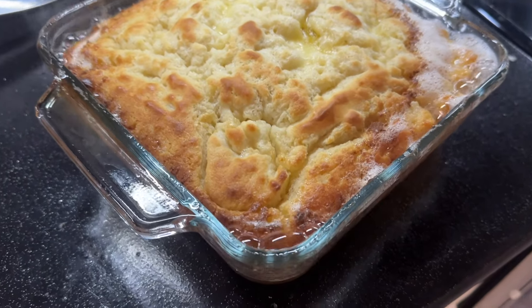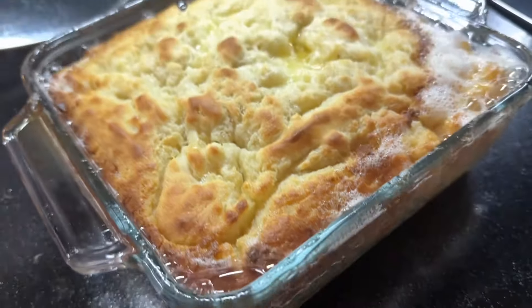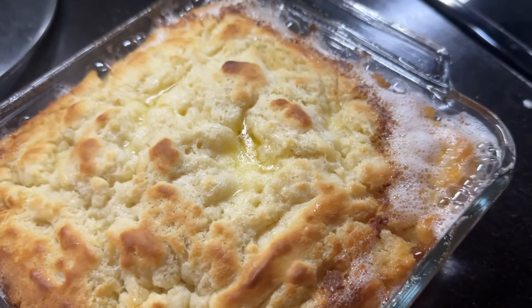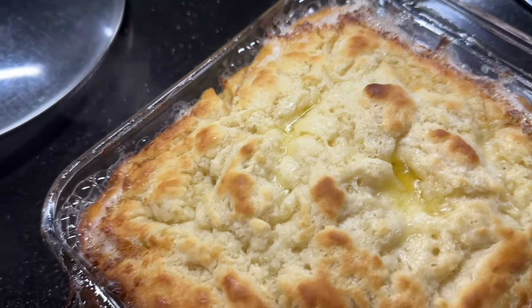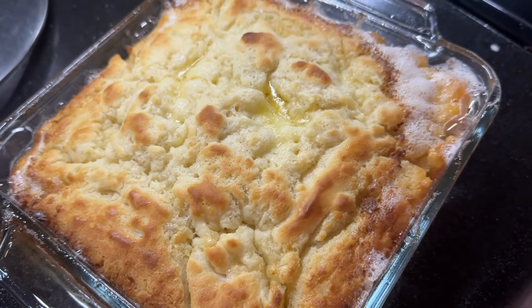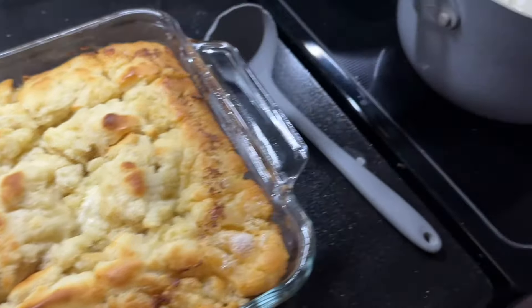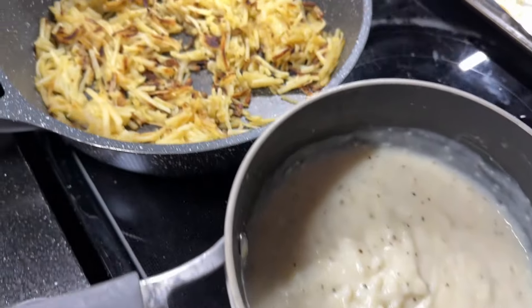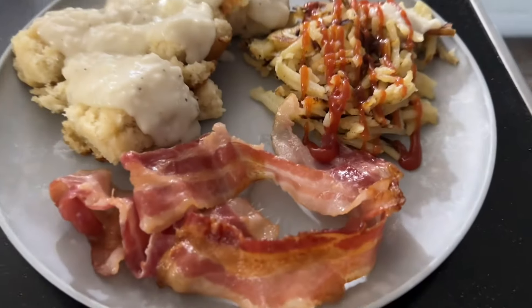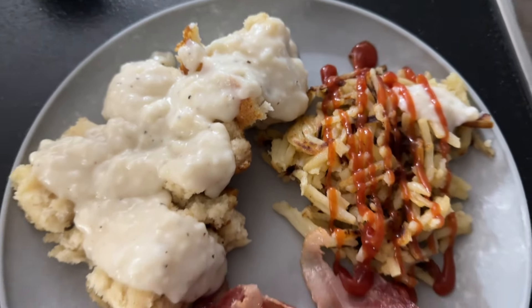Here's what the biscuits look like straight out of the oven. You'll want to let them sit for a bit to soak up that butter. I thought they looked so cool I wanted to share it. Here's the bacon, the biscuits after they've rested, the gravy, and the hash browns. My husband's plate uses ketchup on his hash browns, but I like gravy on mine.